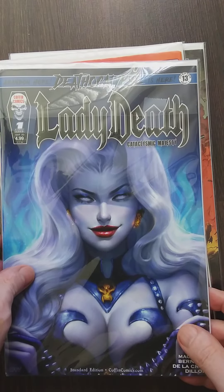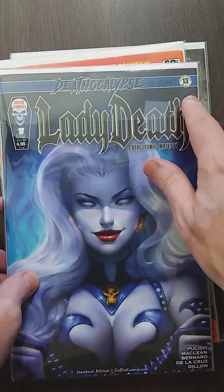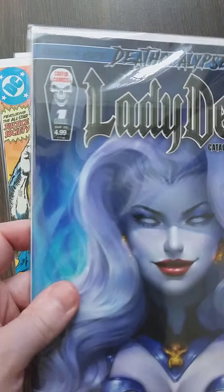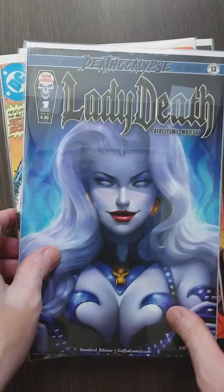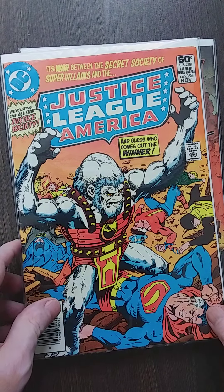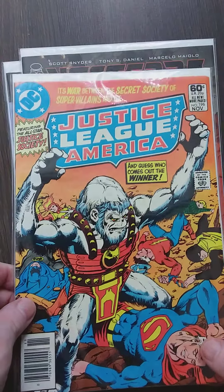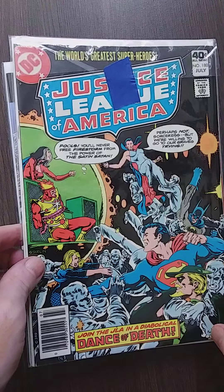Got another Lady Death Cataclysm — this is chapter three. I doubt I can get every chapter because I believe there are a lot of things on Kickstarter or on the Coffin Comics shop where you can get the rest, but I'm not entirely sure how that all works. I believe I got this one too — it's a double. I need to be careful because I think I'm buying doubles all the time.